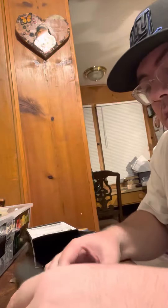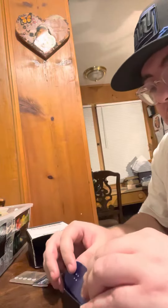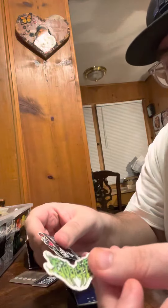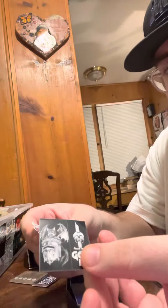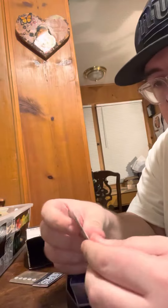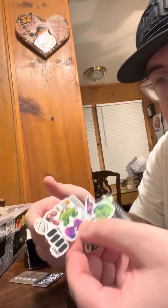Let's get into these decks. Oh, this is sweet. What is that one? Got little stickers, all these little stickers. Pretty cool.